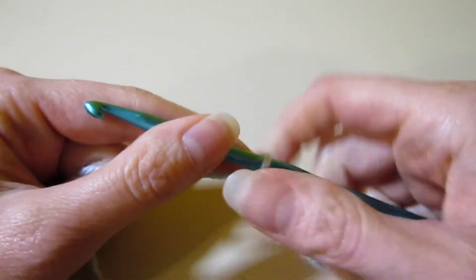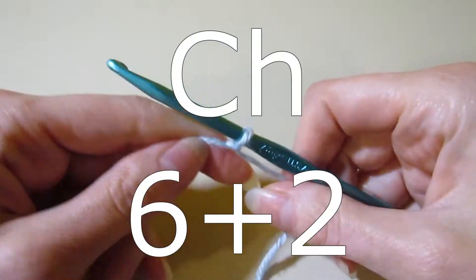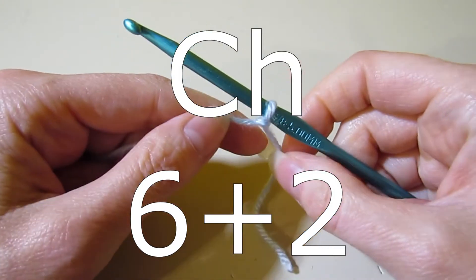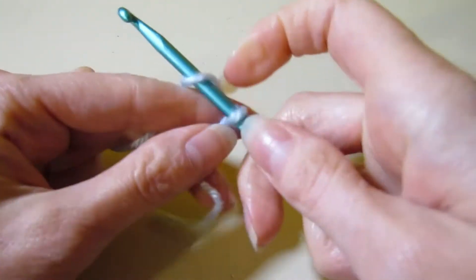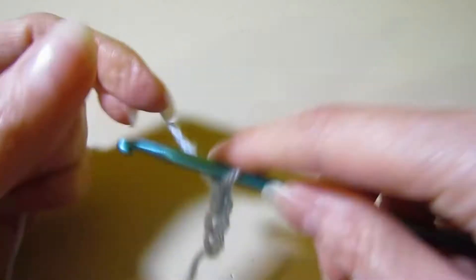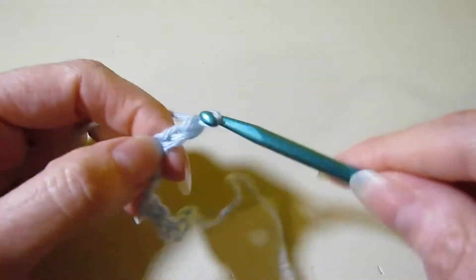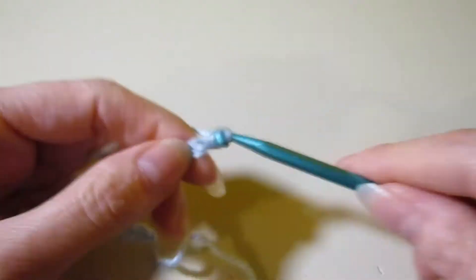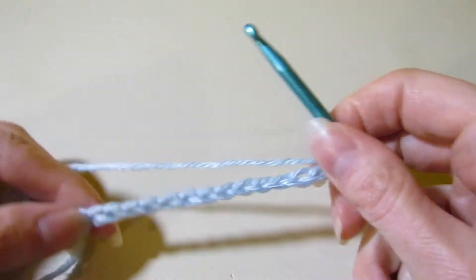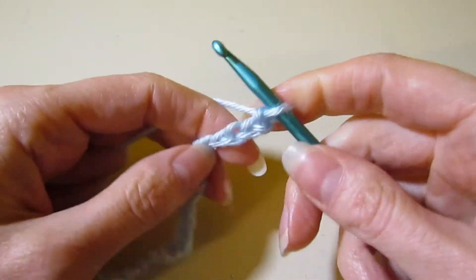It's been a hot minute since I've done a shell stitch pattern and I love a good shell stitch pattern, so we're going to do one today. To start this stitch pattern, you are going to need to chain a multiple of six plus two. So I'm going to chain 20, because six times three is 18 and you add two and it's 20.